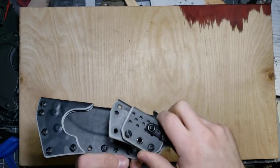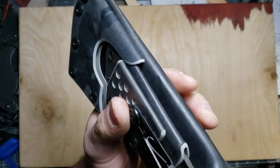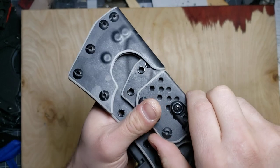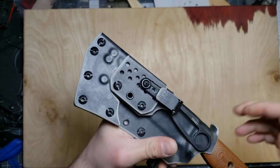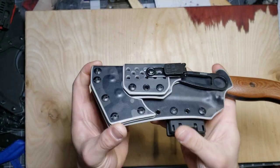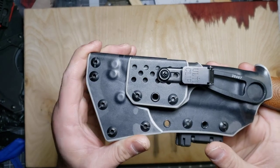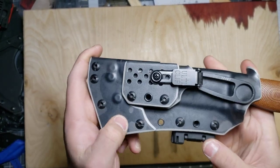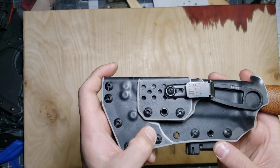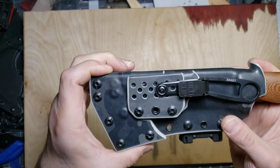Plugging it back in is pretty self-explanatory — you just plug it back in. To break free, pull down a little bit and wiggle it free. It comes out like so. When plugging it back in, pay attention because you can accidentally get the top in correctly but have the bottom miss, so make sure your top and bottom are both inside and you're good to go.